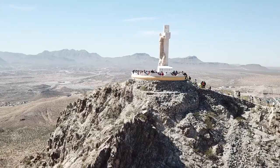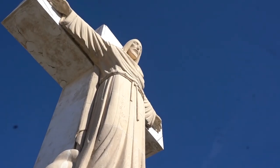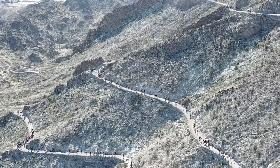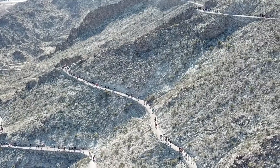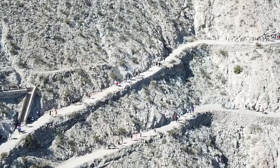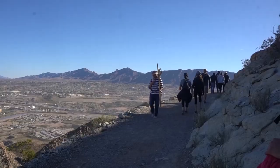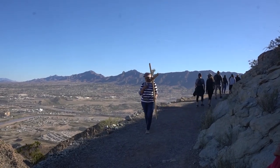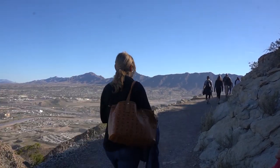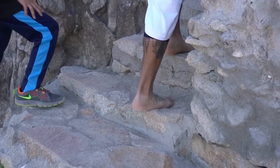Thousands of locals come every year on Good Friday to complete this pilgrimage in honor of Holy Week. This holy day marks the remembrance of Christ's journey to the cross and his crucifixion. The total length of the hike is 4.4 miles up and down, which takes about two and a half hours to complete, but can often take much longer for those reciting their prayers along the way.